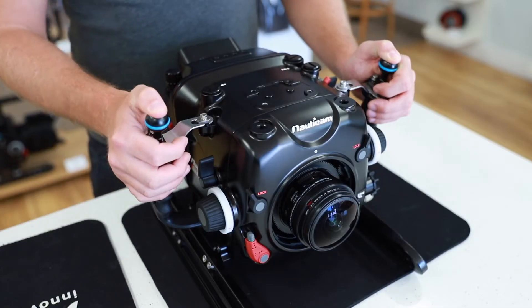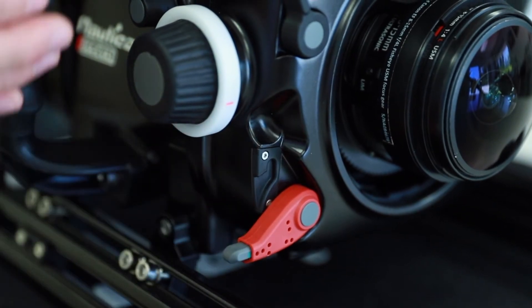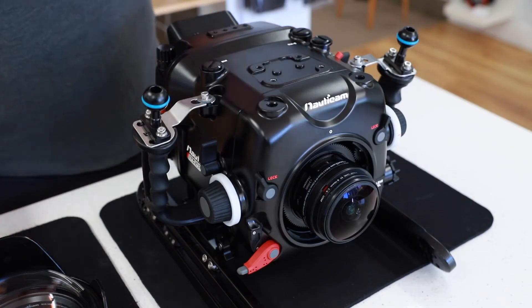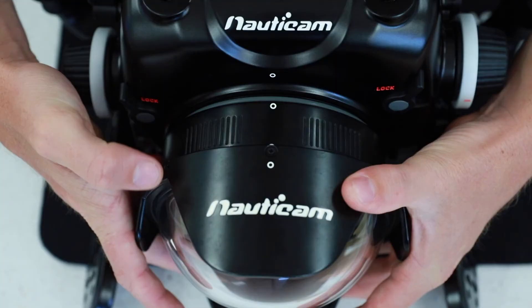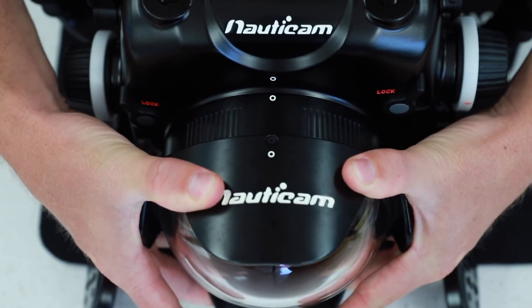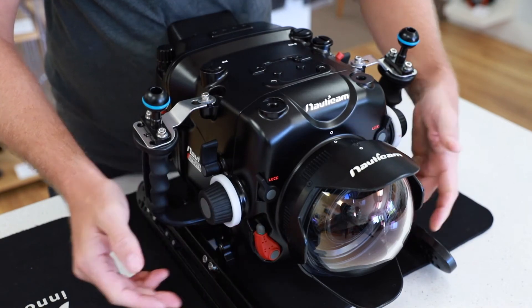To attach the port, depress the red button on the port locking lever and pull it outwards into the release position. Line up the white dot on the port to the white dot on the housing and gently push the port into the housing. Then move the port locking lever inwards and into the locked position.